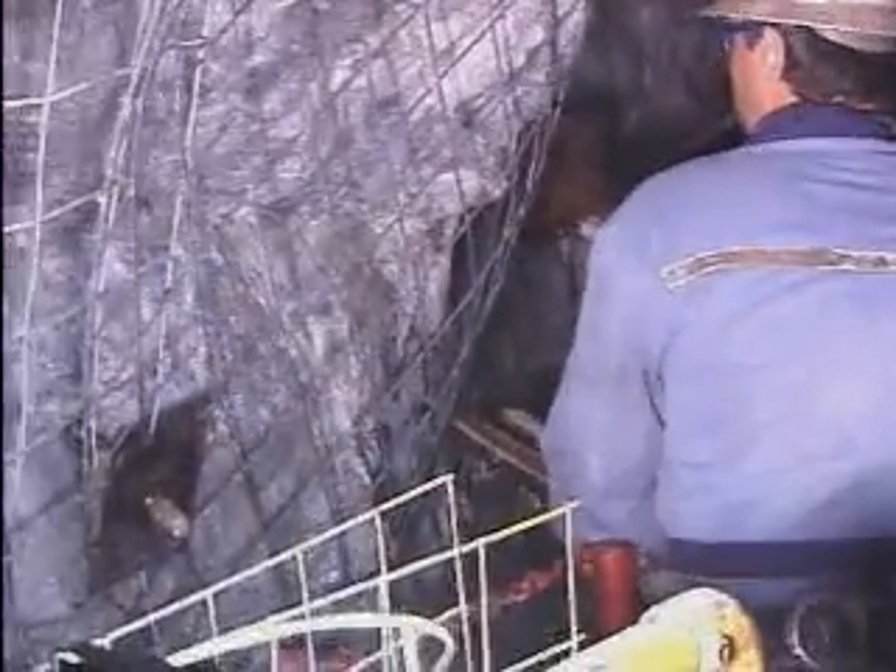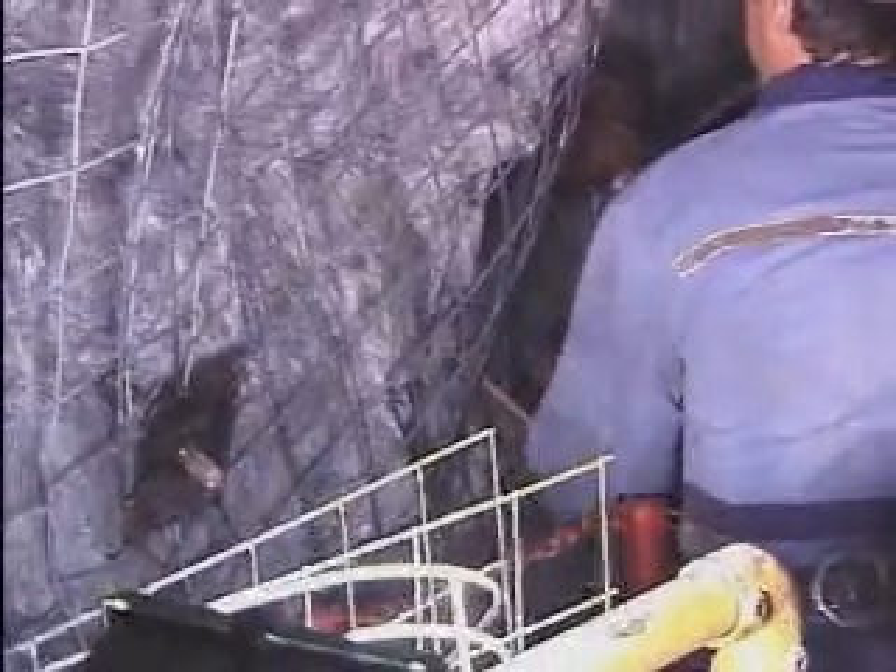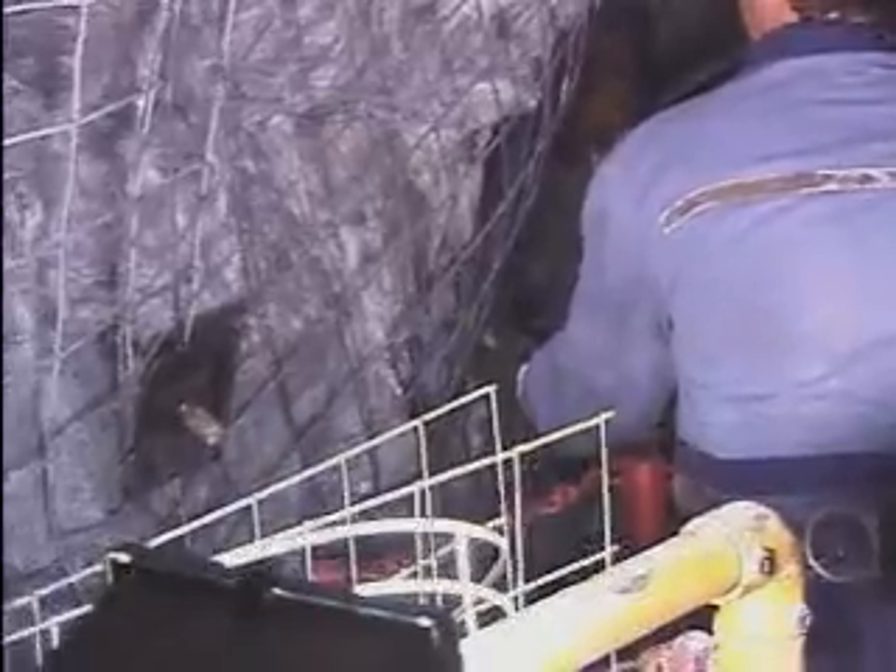A key feature of the McLean system dictates that the bolt is installed immediately on completion of the drill hole, a safety feature in full compliance with today's accepted mining standards.